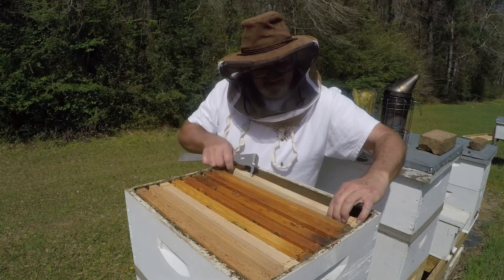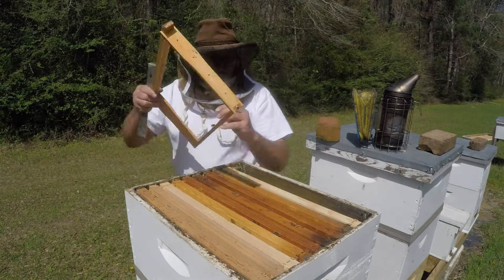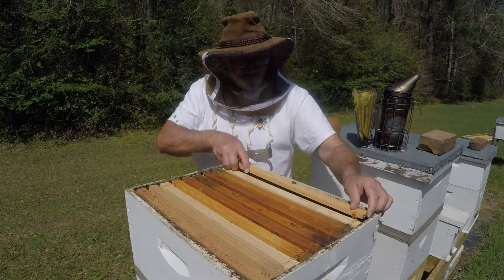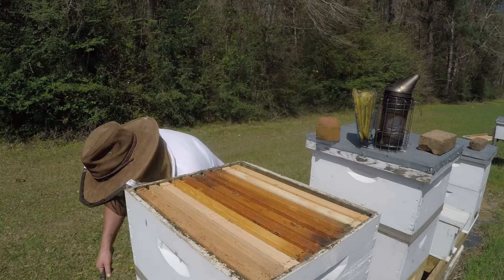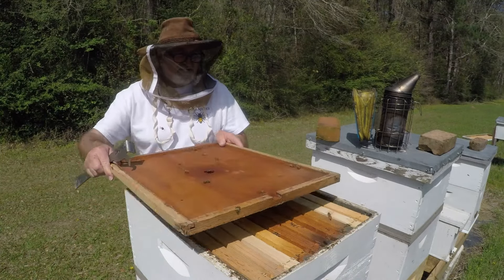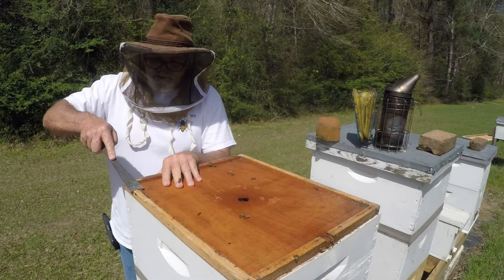So we're good. I'll stay out of this one for about at least 14 more days because that queen's probably going to emerge in a couple days maybe. Let me get some of this propolis off here.